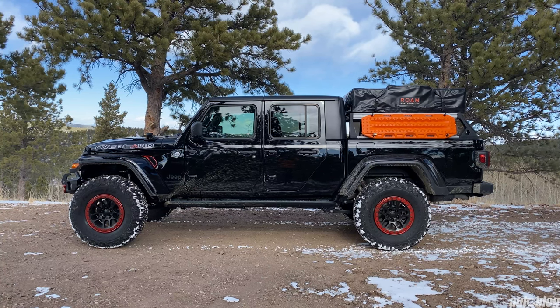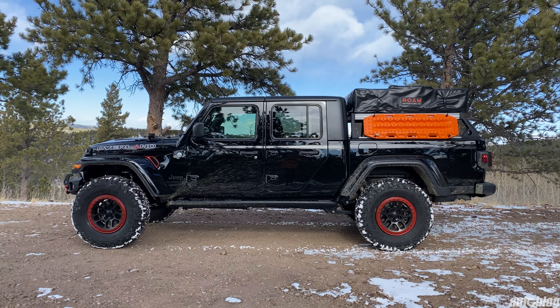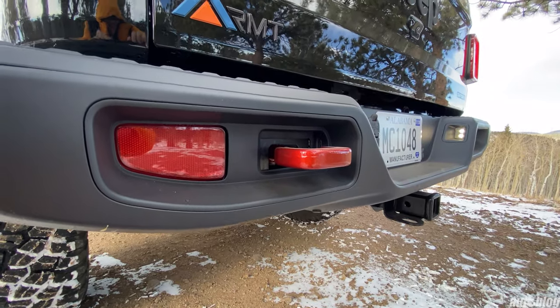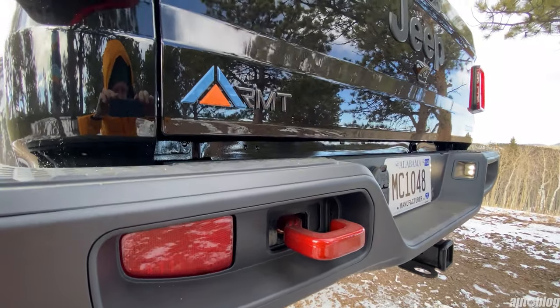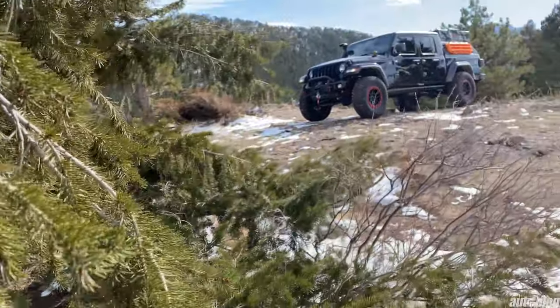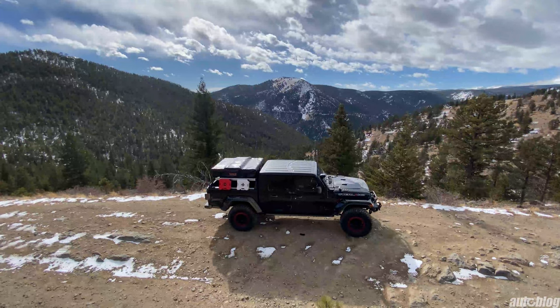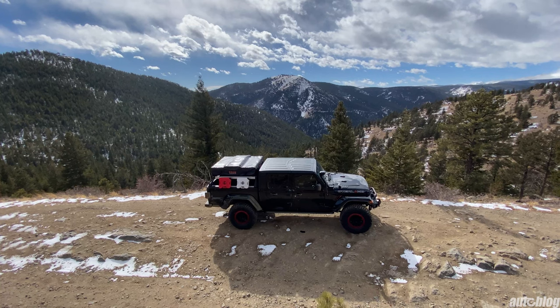Before modification, this Jeep is a Gladiator Sport powered by a 3.6-liter V6 mated to an 8-speed transmission. It features the max tow package with a 4.10 axle ratio, as well as tech and comfort upgrades like the 8.4-inch Uconnect touchscreen, heated seats, and a leather-wrapped steering wheel. The MSRP of this Gladiator Sport before modification is $46,405.